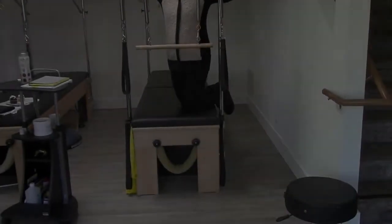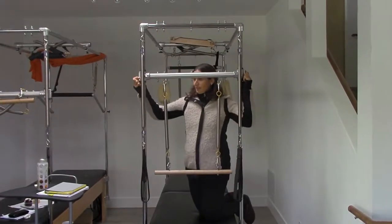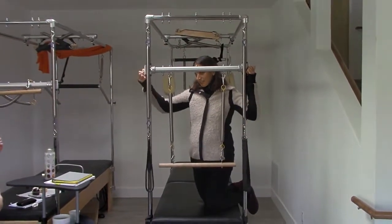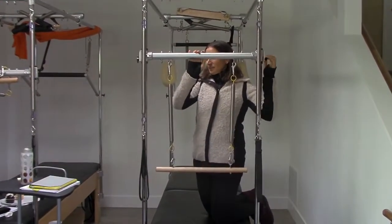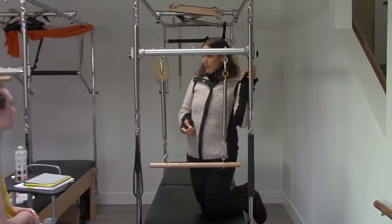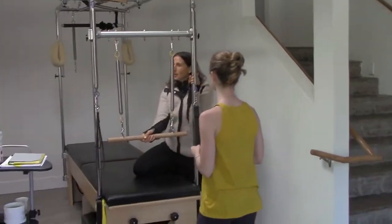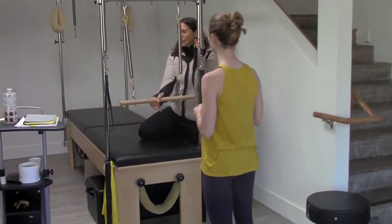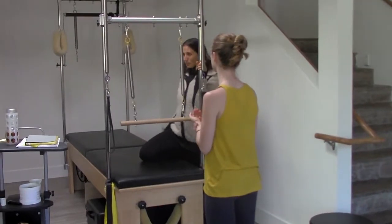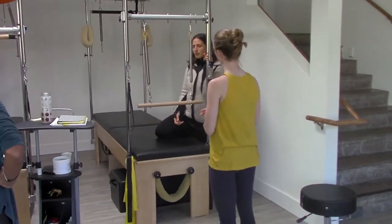What are some of the reasons that you see that I use the standing work for? Posture is the first one. That's great. Arm work sometimes, but mostly for arm and shoulder. I'm not using the bar, I'm using the handles, because then I get a little bit more motion. So if I'm looking for arms, it's more the handles.